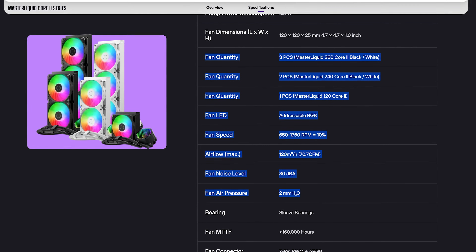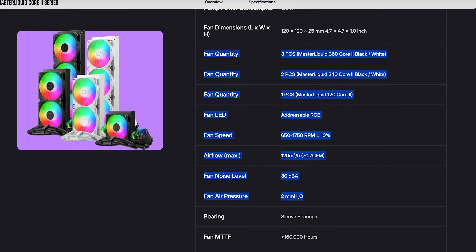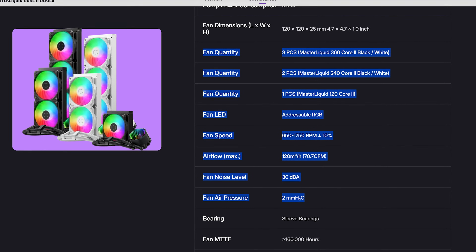The fans are now pushing slightly less air, they are louder, but they deliver minimally higher static pressure. AIOs are a package though, and who knows — maybe this package does perform better than the last one.